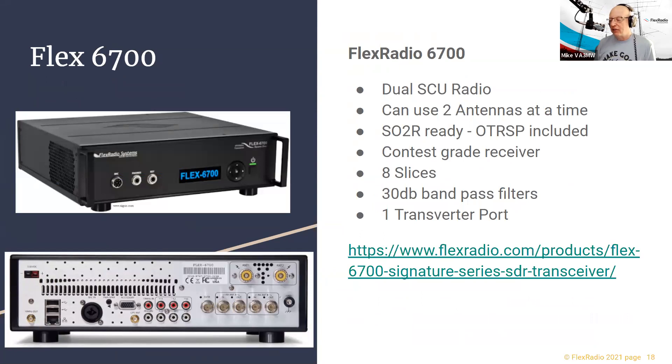The 6700 has been out for some time but is still incredibly popular — we still sell a lot, including to the US government. It has eight slices unlike the 6600's four, with bandpass filters that are pretty good though not quite as good as the 6600's. Still a very popular radio and widely used in the commercial world.